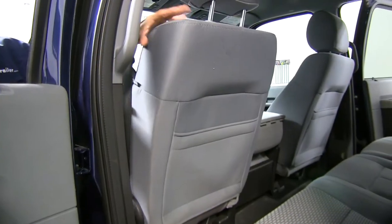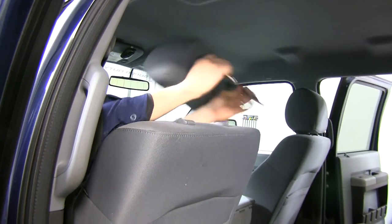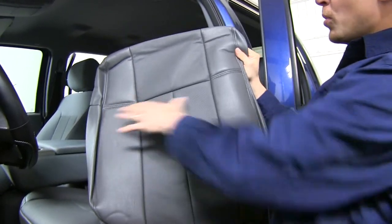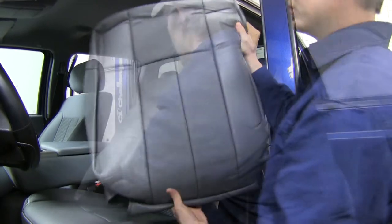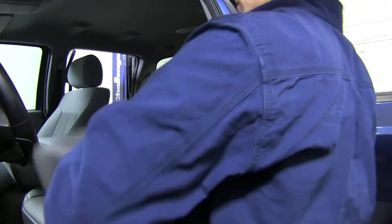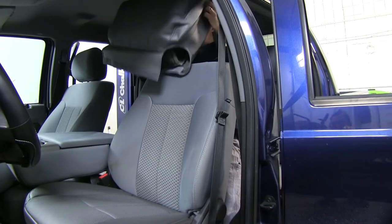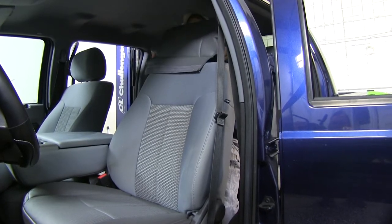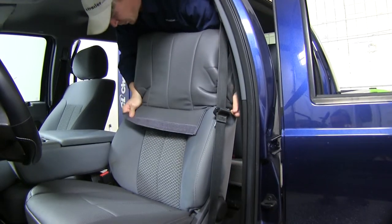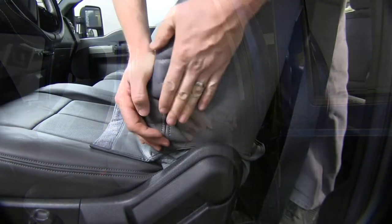Now we're going to do the backrest portion, so we'll need to remove the headrest. Just squeeze the buttons on the side and take it out. Once again, make sure you grab the correct piece. We want to turn it halfway inside out — reach up in there, grab the corners, and pull it down towards you so it looks like this. Take your piece, set it on top, and pull down evenly on both sides. As it starts to get more difficult, alternate sides.